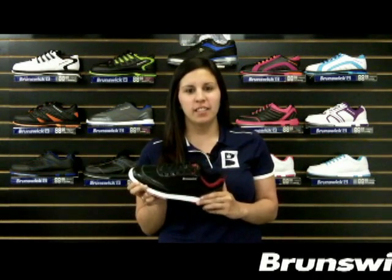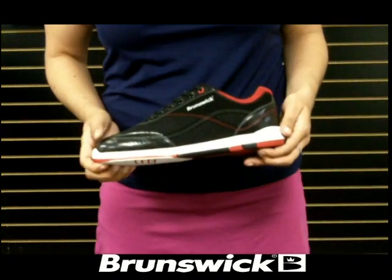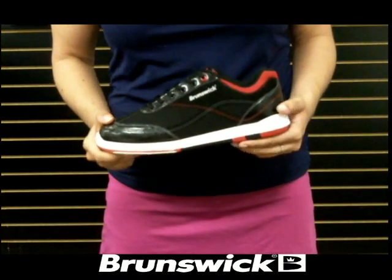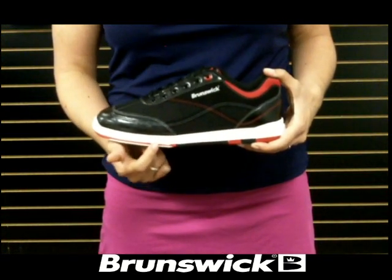What's up guys, I'm Natalie and this is the Men's Titan Black Salsa from Brunswick. The Titan comes with a soft man-made upper to ensure coolness and durability. The white midsole gives it a fresh and modern look.